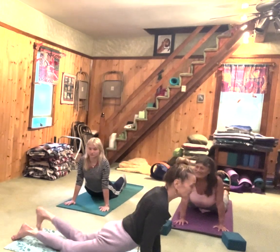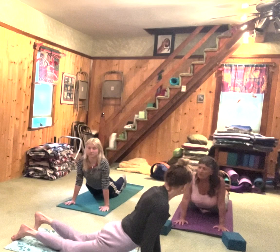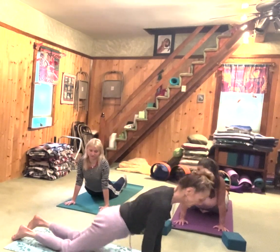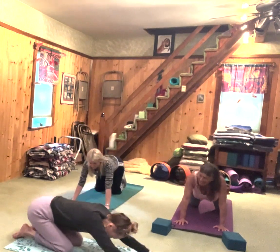Right now my foot's cramping actually. You're not causing the cramp — it depends on what you're doing with your foot. And then you're going to inhale and come back into child's pose.